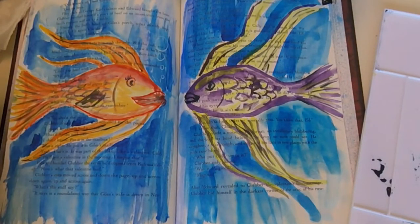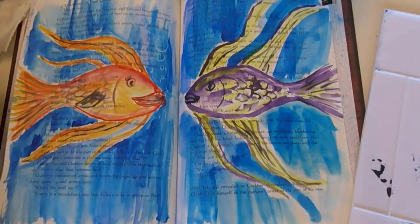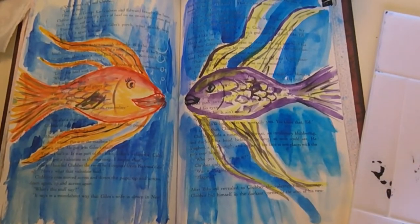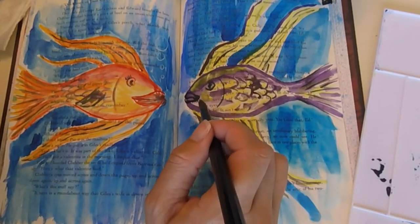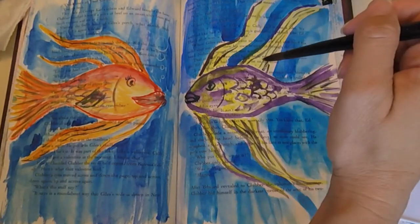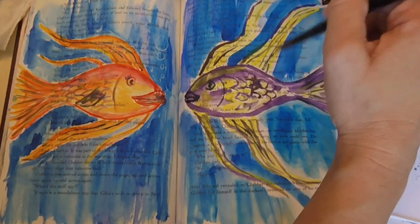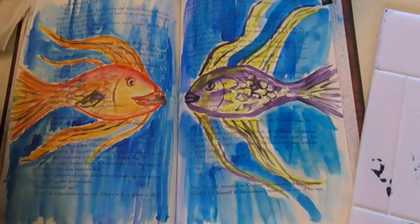I noticed that this paper absorbs so much that — unlike regular watercolor where you can usually only do dark over light — on this paper you can actually put light over dark. I was originally going to make this fish green, but I didn't feel like it would provide enough contrast with the blue of the water.